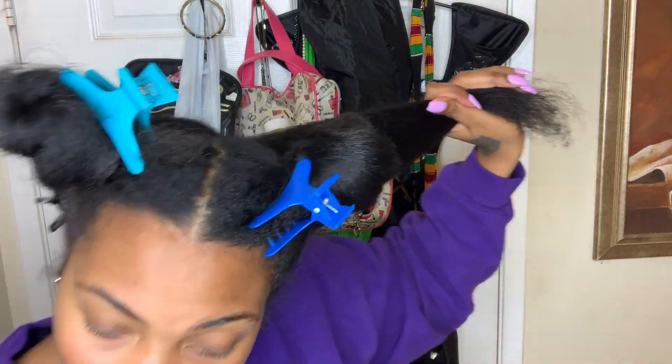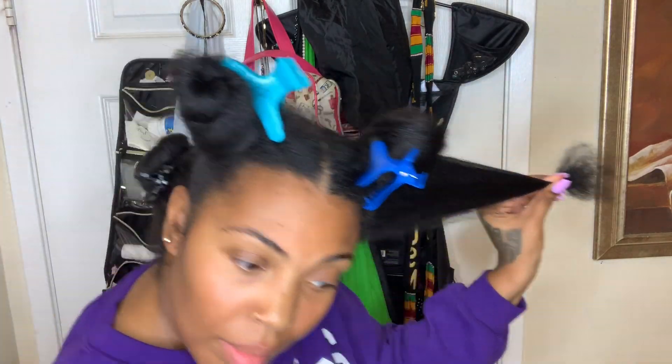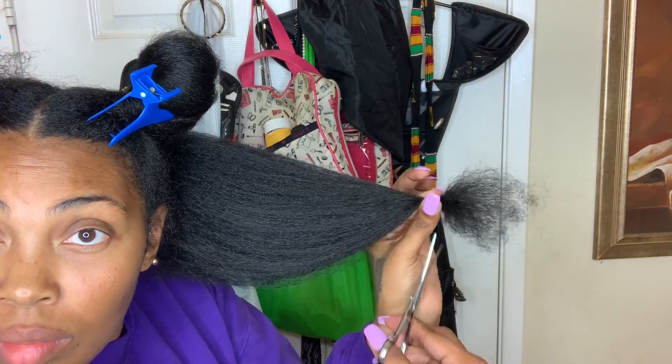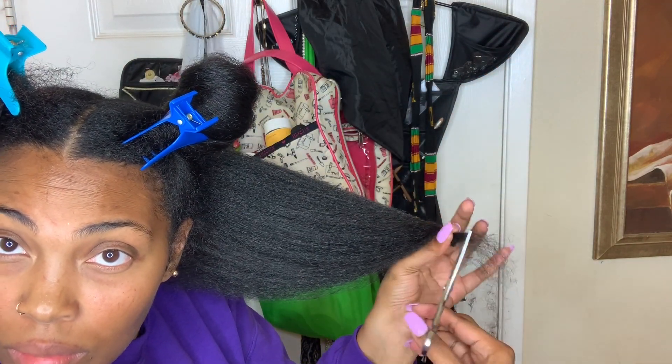Cut those off. I'm not going to go into full detail of what I did. I'm just going to show you the first four sections and what I did to each section.